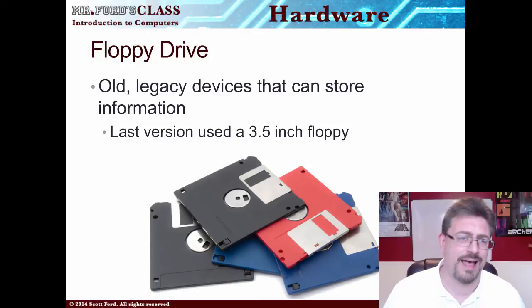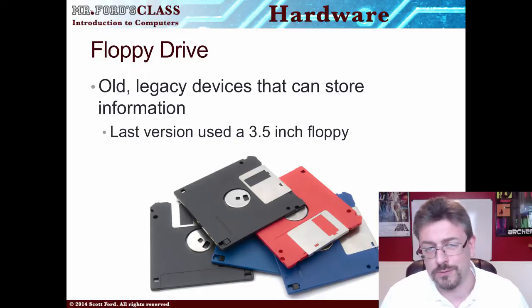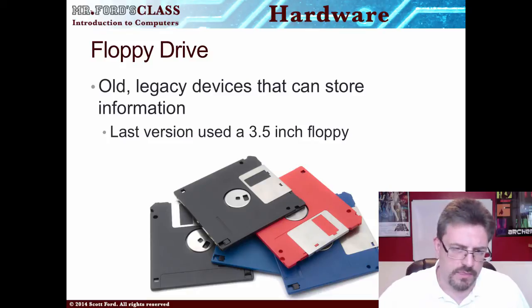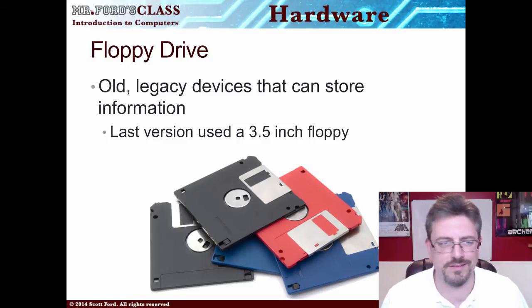Next is your old-time floppy drive. Some of you might not have ever worked with a floppy disk or floppy drive. These things are what we call legacy devices — they're being phased out. The last version was a 3.5-inch floppy. These are really old tech, so chances are you're probably not going to run into them, although when I worked for the government they still used these things for some things.